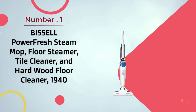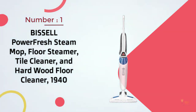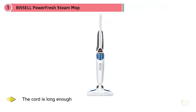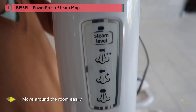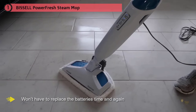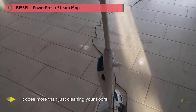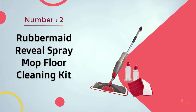Number one most popular: the Bissell Power Fresh Steam Mop floor steamer, tile cleaner, and hardwood floor cleaner 1940. This unit is not cordless like other units on the list; however, the cord is long enough — around 23 feet — so you can still move around the room easily. It also means you won't have to replace batteries. Beyond portability, this Bissell does more than just clean your floors: it also sanitizes the area to assure you of a germ-free and hygienic floor.